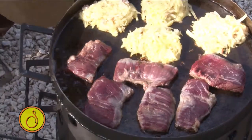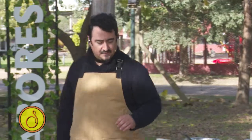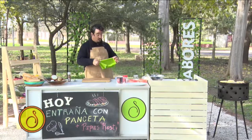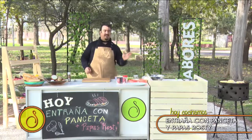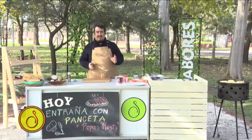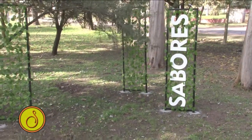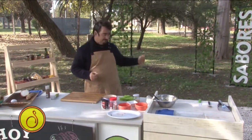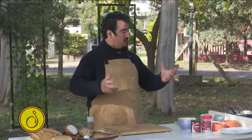Miren cómo va quedando esto. Yo lo que voy a hacer: el viento me está viniendo de aquel lado, entonces le voy a poner un poquito de brasa de este lado para que me vaya acomodando el calor. Con esta parrilla zafamos bien porque hoy realmente es un día con mucho viento. Sin embargo, venimos zafando bien porque esa parrilla realmente es muy buena. Yo creo que 10 minutos y se tiene que dar vuelta.